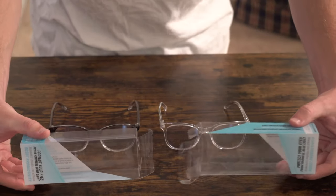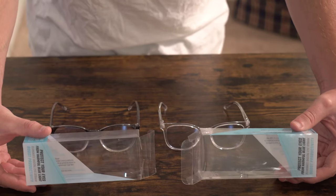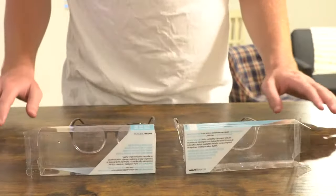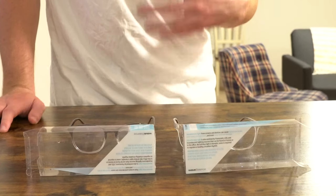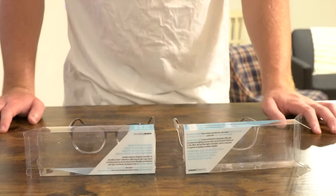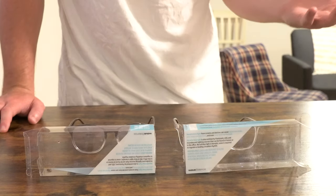If we actually look at each box here it's actually kind of difficult to tell the difference between the pairs. Neither box says anything about sizing or who they're meant for. All they say is that they're meant for playing video games, looking at the computer screen, looking at your laptop, your cell phone for long periods of time. They don't differentiate themselves, so technically you could actually walk into the store and confuse one for the other.